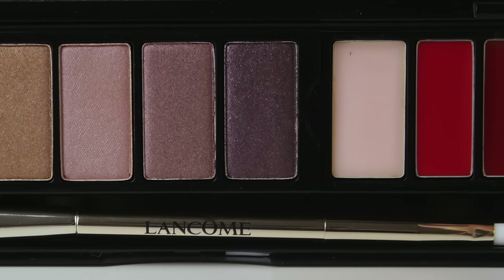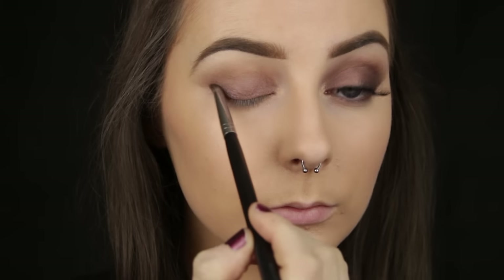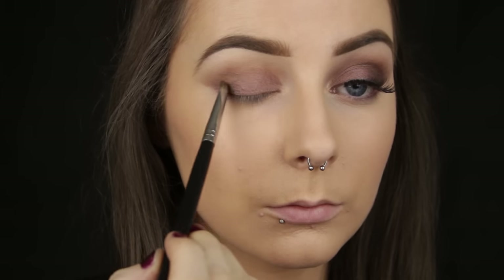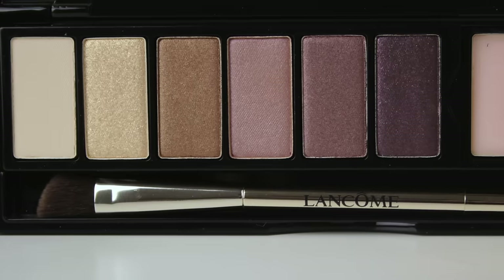To add some depth I am taking the darkest shade in the palette, which is a deep plum, and darkening the outer third of the eye using a pencil brush. Use the shape of your brushes to your advantage — the pencil brush fits nicely on the outer corner, so I am loading up the brush with product and pressing the body of the brush down to distribute it.